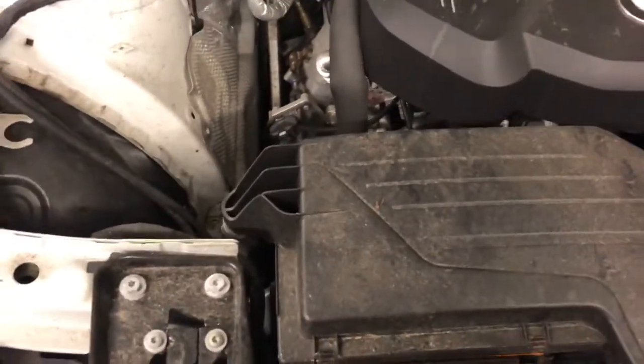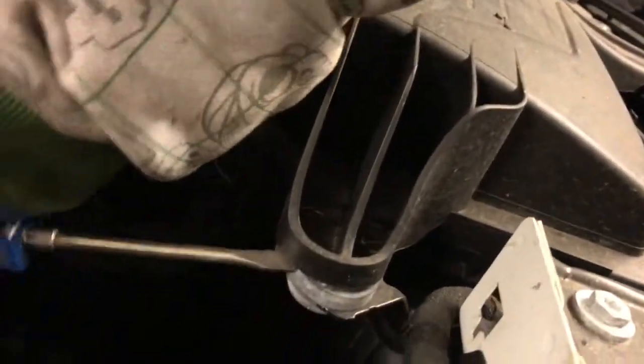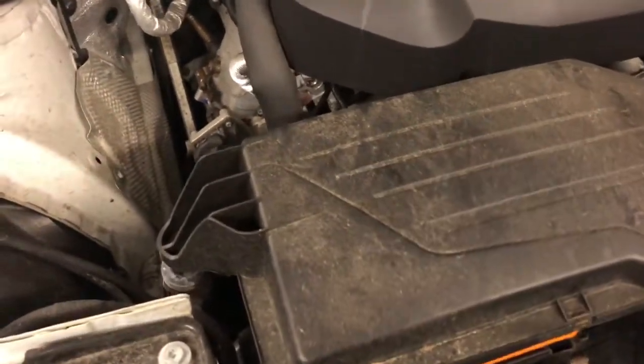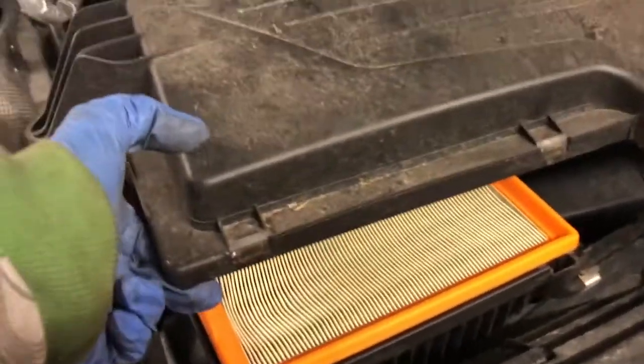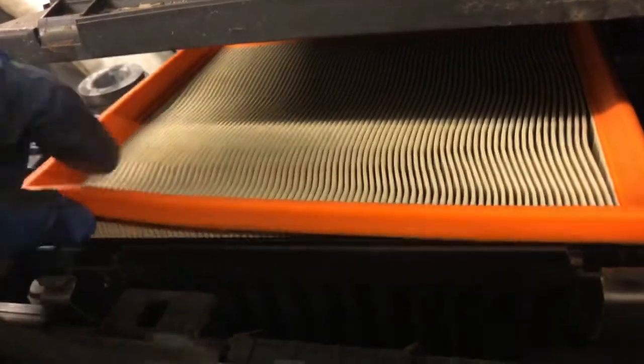And then we also need to get it out of this mount here. They do get a little bit dry, the little rubbers. There's another one there but you can just about access the filter without having to take it out as such. So the filter is there — just lift this up. That's the filter there.